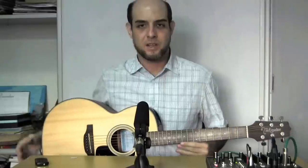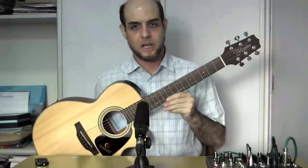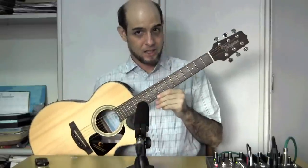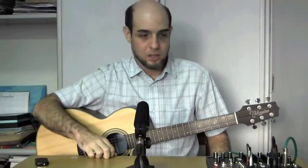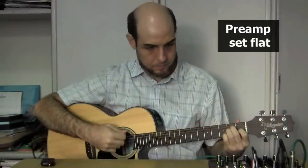Now let's hear how the preamp sounds. This particular preamp is in the Takamine GX18CE-NS guitar. The signal chain for this demo is as follows: from the guitar, I'm connected into a channel of my Mackie 802 VLZ4. The instrument or high-impedance switch on the channel is on, high-pass filter is off, channel EQ is set flat, and from the mixer the signal is fed directly into the video camera.